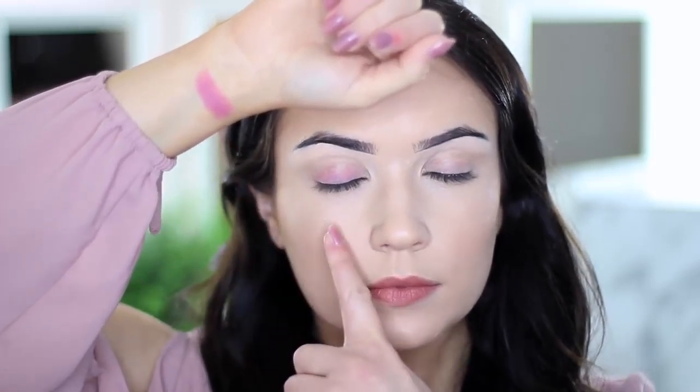Before I get into prepping, I want to explain why we have to do certain things. The skin on our body — our face, our lips, our eyes — it's all very different and it reacts to makeup differently. For instance, if you've ever swatched anything on your wrist and then swatched that same color on your eye, you see how much sheerer it can look on your eyes compared to your wrist. This is because the skin is very different — the skin on the eyelids is very sheer and it doesn't hold on to makeup unless it's been prepped.